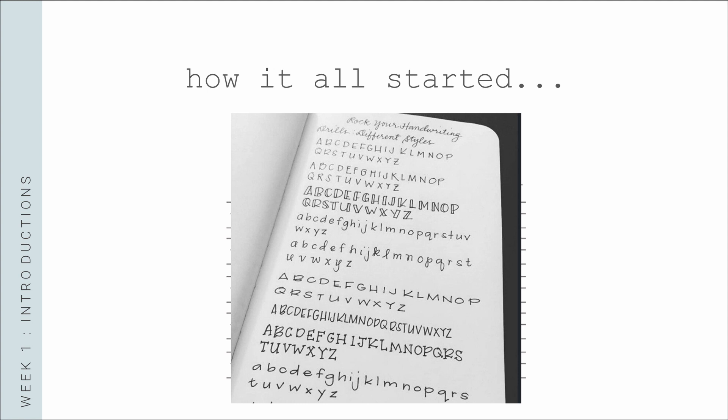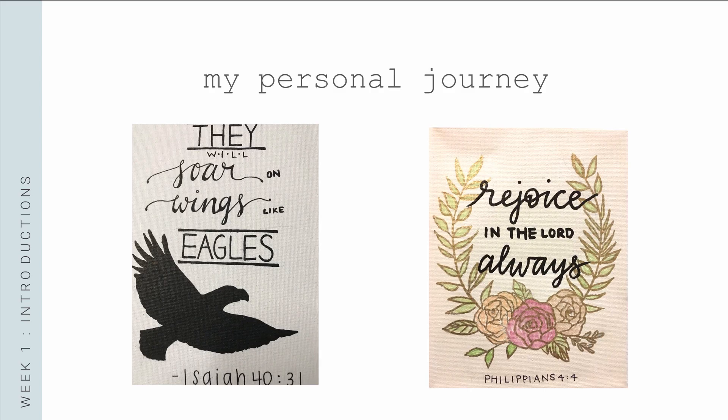Then I began to really pick up experimenting in college. Here are some of my works throughout my years of college — mainly to show you that your writing can evolve a lot over time. The first piece on the left was done in 2015 as a Christmas present for my mom, since I didn't really have money to buy things. The second piece on the right was done in 2017 for a friend who was going through a hard time with her health, and I wanted to do this to encourage her.